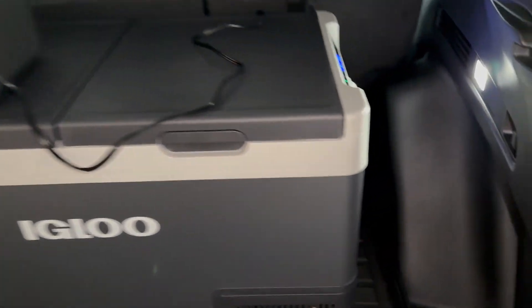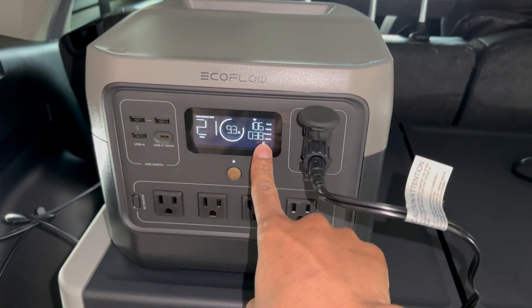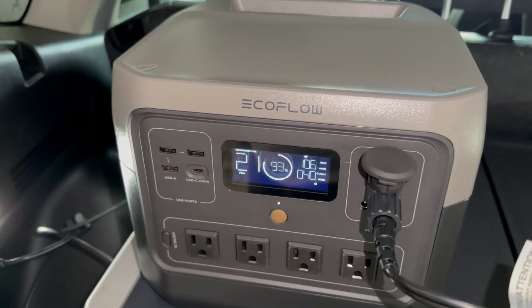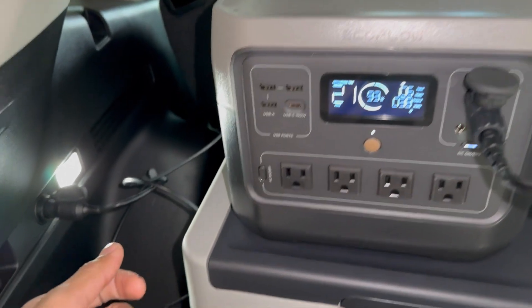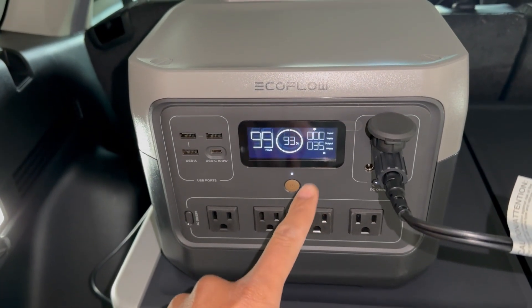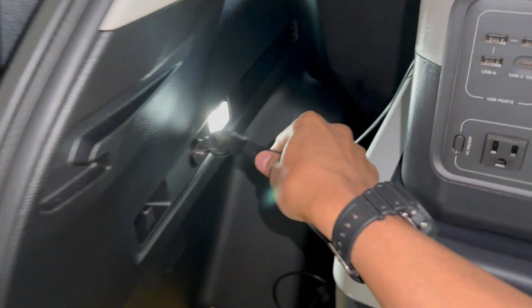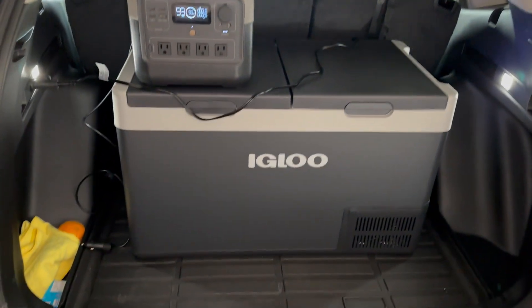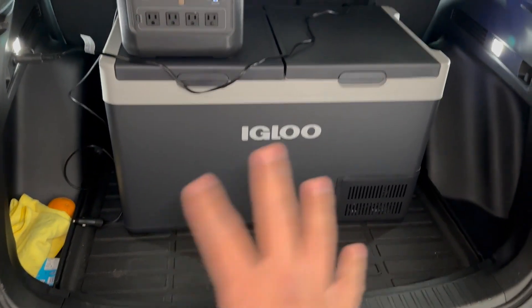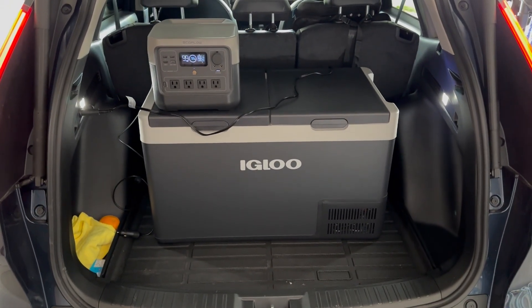Quick look at the car setup: the cooler is plugged into the EcoFlow drawing about 40 watts, and the EcoFlow is charging from the car at about 106 watts — very similar to the solar panel input. The benefit is that when you turn off the car, the EcoFlow still powers the cooler. You can plug the cooler directly into the car, but if you shut the car off, the cooler turns off too. This is how the setup looks in a 2024 Honda CRV.